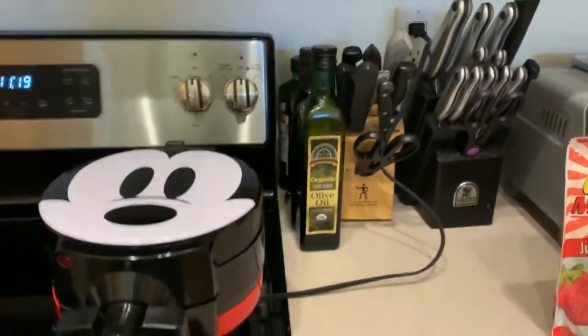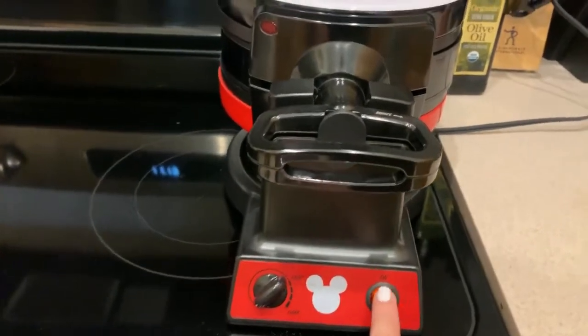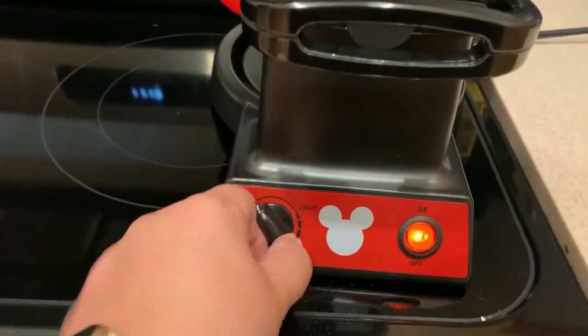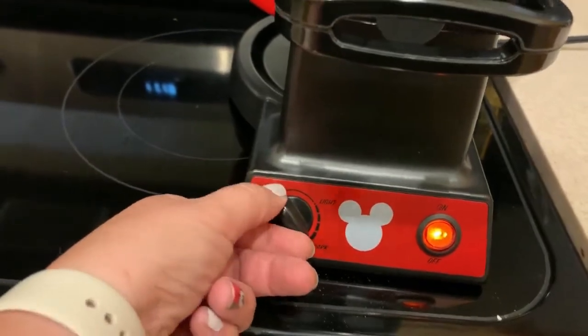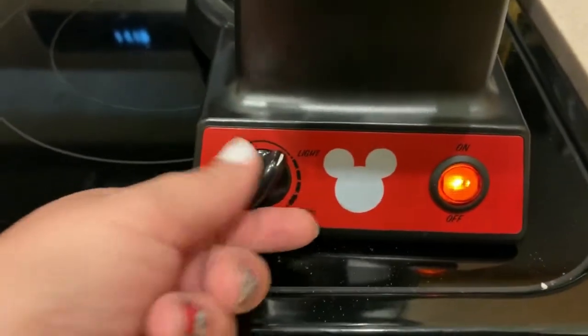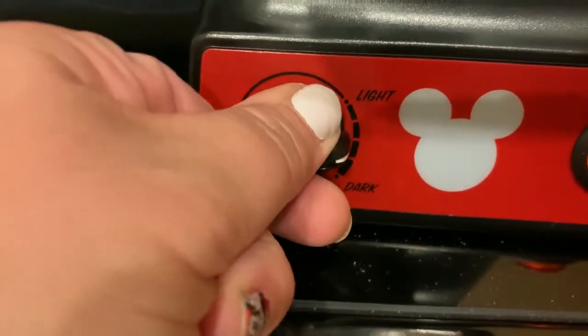I've plugged in my waffle maker and I'm ready to turn it on and get it preheated. I'm going to switch it on and turn mine up because I like my waffles more done than not. There's a little white indicator light — you just kind of twist it to where you want it.